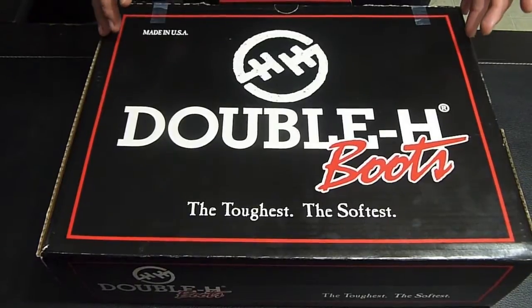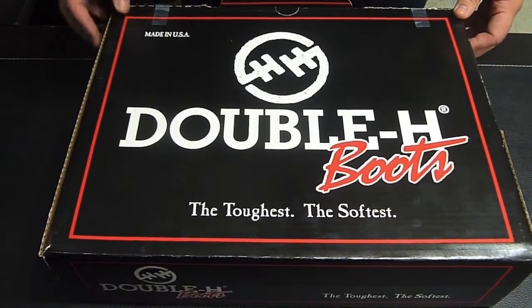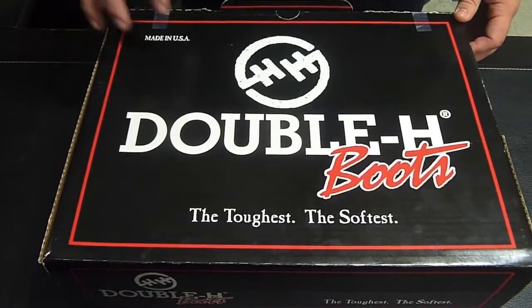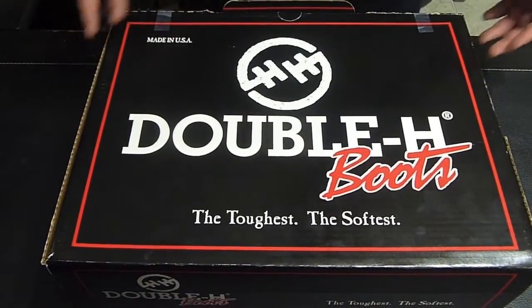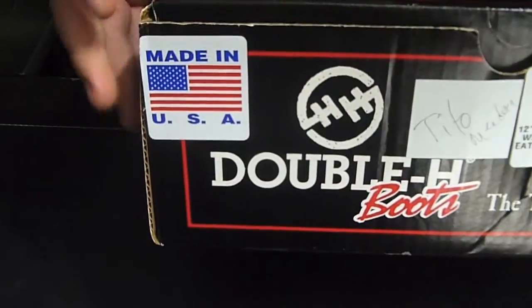These bad boys, I've been waiting for them for about two weeks. The camera doesn't have my size, so I had to order them straight from the factory. Fresh out of the factory, fresh out of the box. I have not seen them yet. As you know, they're made in the USA.